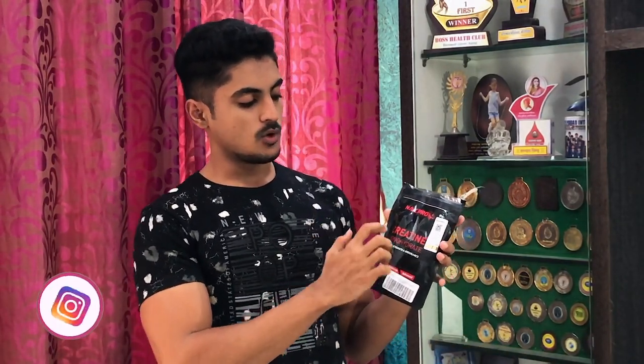Hey guys, this is Rajkan Amir and I am back with another video. Today's video is going to be a review video in which I will be reviewing NAC Pro's creatine monohydrate. Without wasting any more time, let's get into the video.